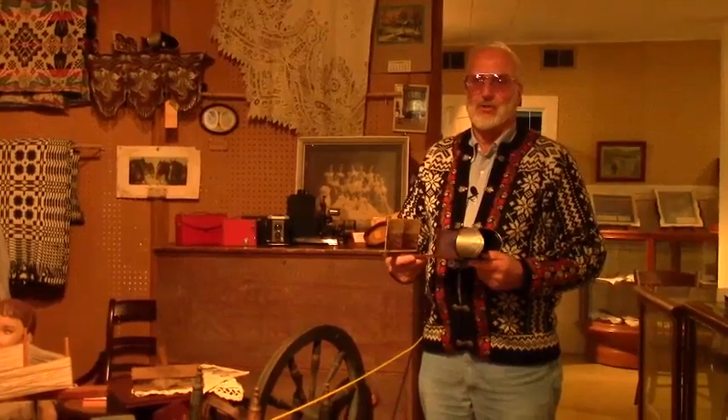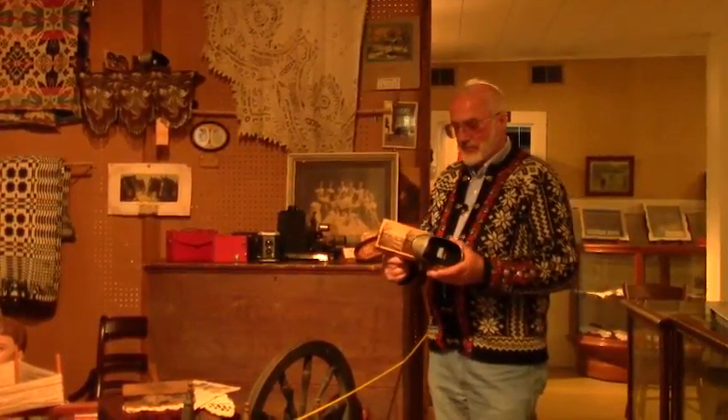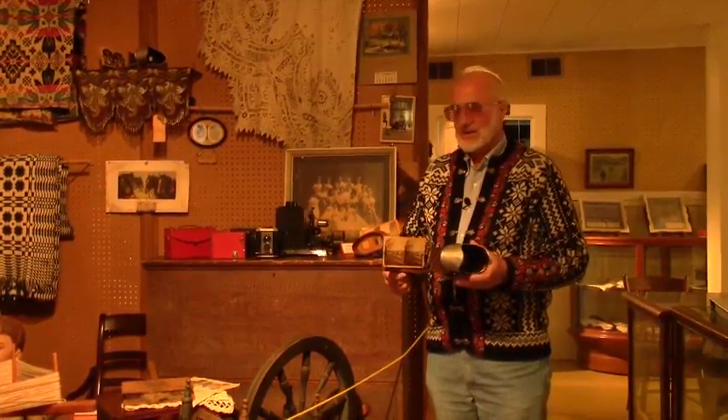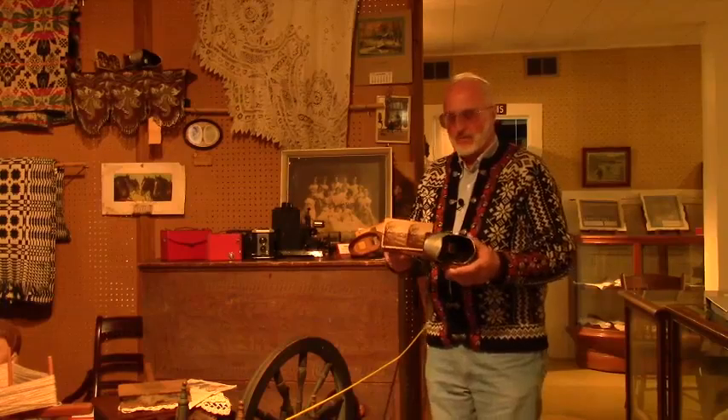In my time it would have been a record player and a radio. But my grandparents lived east of Stoughton on Spring Road — they didn't get electricity until 1947. So before that they had one of these and that was their entertainment.